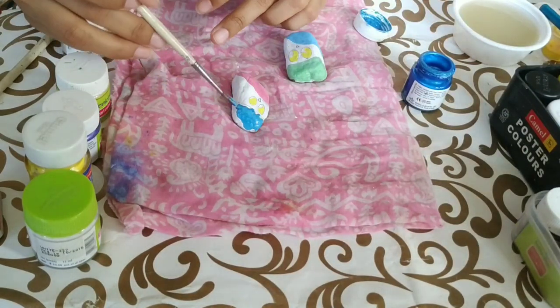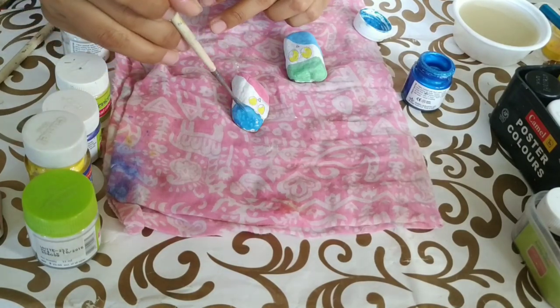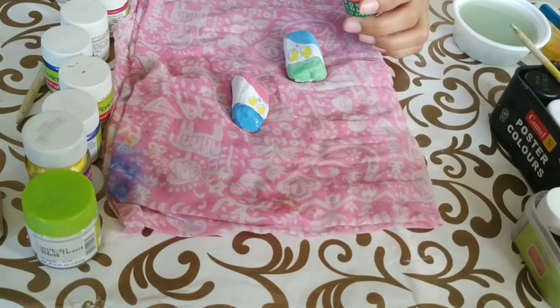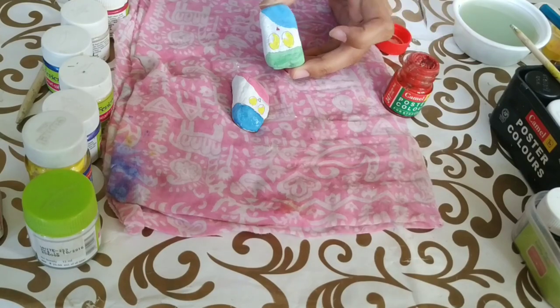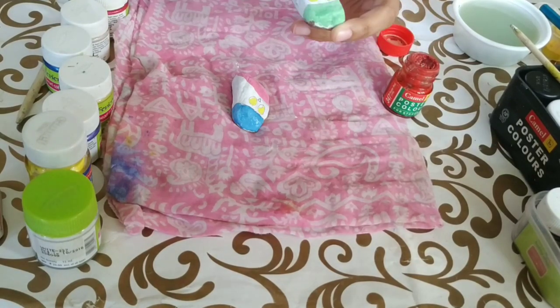Take a note that all the colors are turning a shade lighter as we paint them on the white base, so choose your colors accordingly. After this, we'll paint the nose of the owls into bright red — just a small triangle and it's done. Don't overdo it.